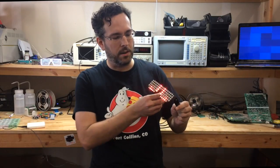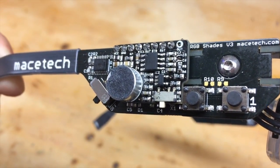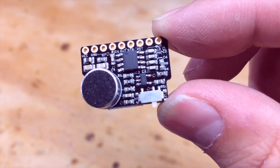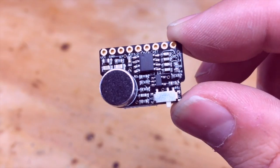Hello, I'm Garrett from macetech.com and these RGB shades have a Shades audio sensor installed on them. The Shades audio sensor is basically a breakout board with an MSGEQ7 spectrum analyzer chip on it, a microphone, a microphone amplifier, and a gain adjust switch.